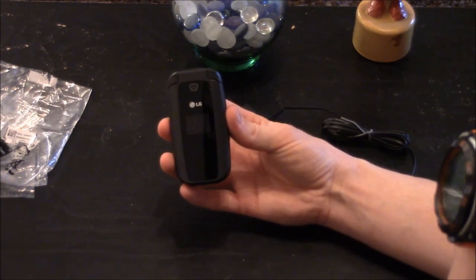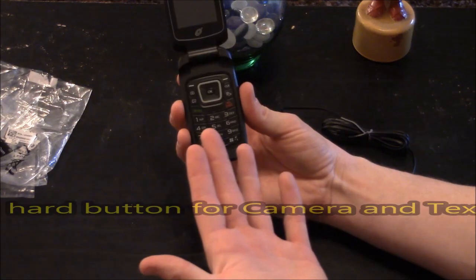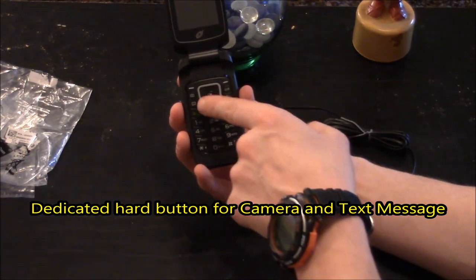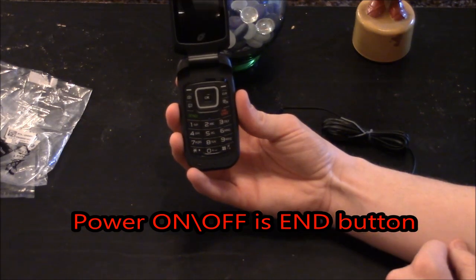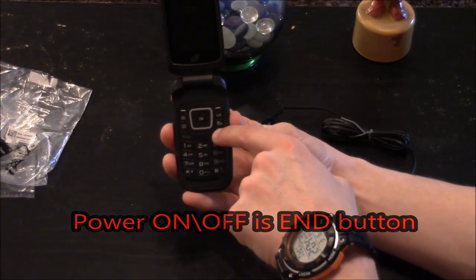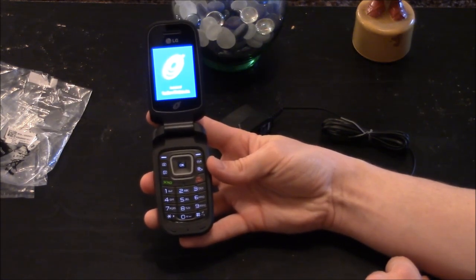I'll open it up and give you a view of what the touchpad and screen look like. You'll notice it has a dedicated hard button for picture taking and text messaging. I'll press and hold the power button — which is the end button — to turn the phone on. It says LG on the boot screen.